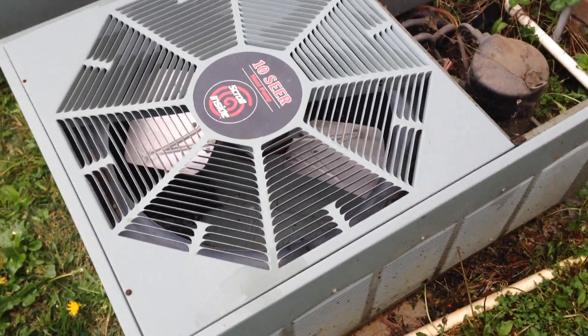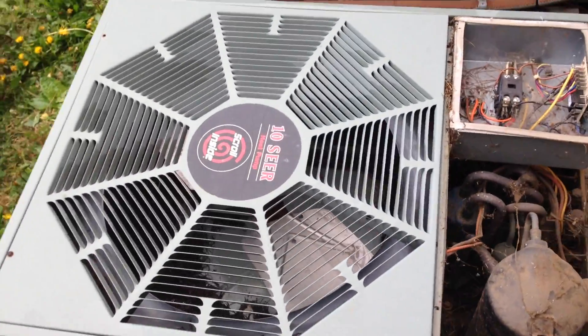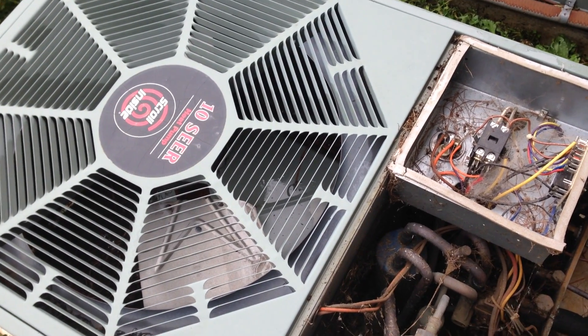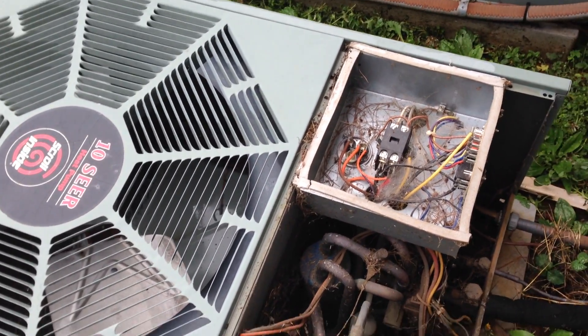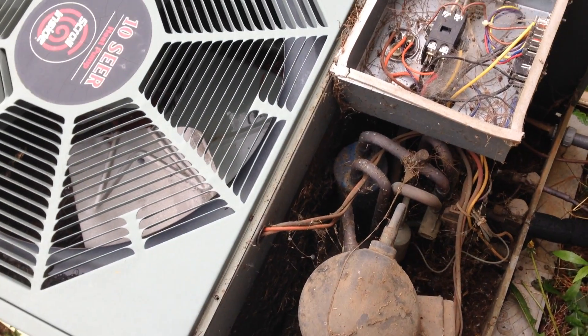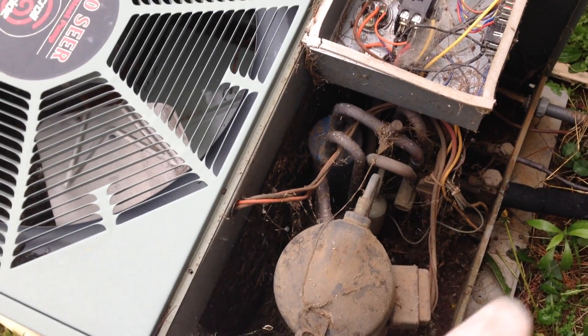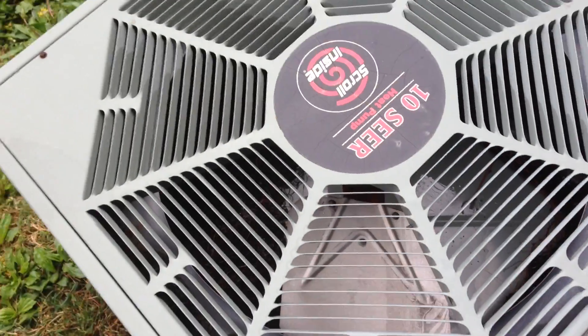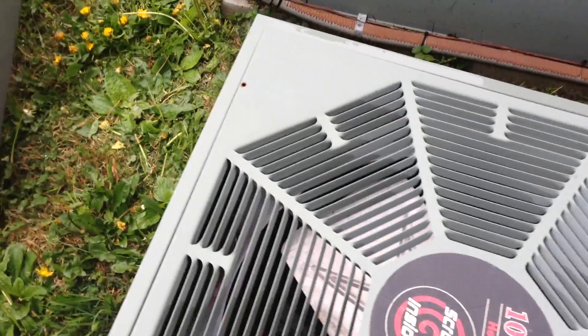I came out to check this little Rheem heat pump — the complaint was no cooling. When I got here the actual high limit was tripped. You can see the contactor is pulled in now, so it's calling once I push the button, but the condenser fan didn't come on.